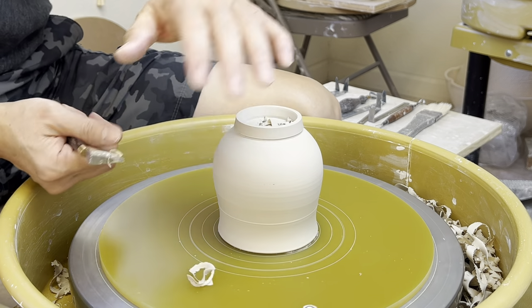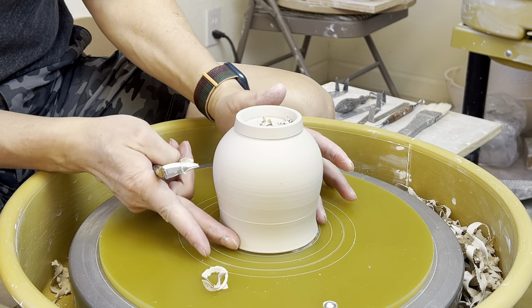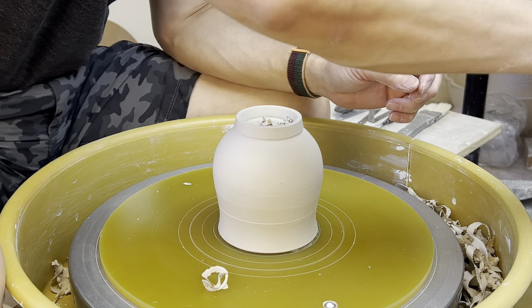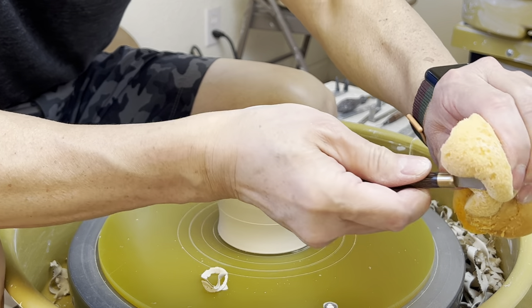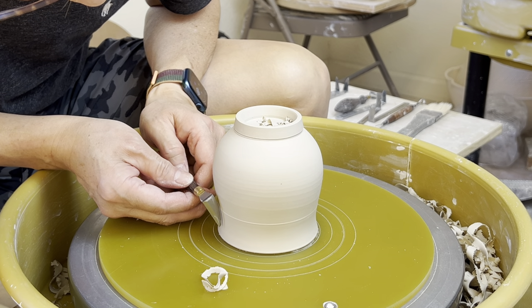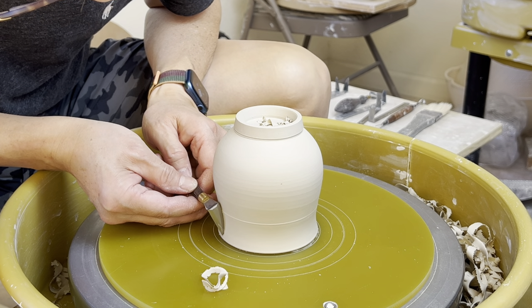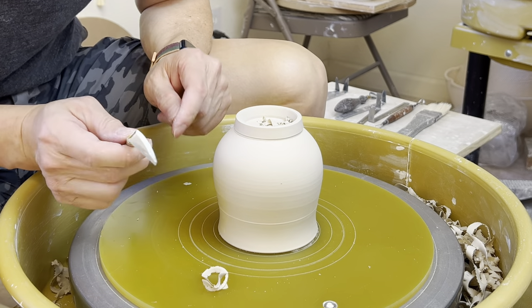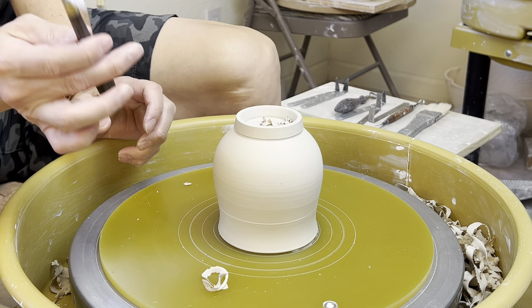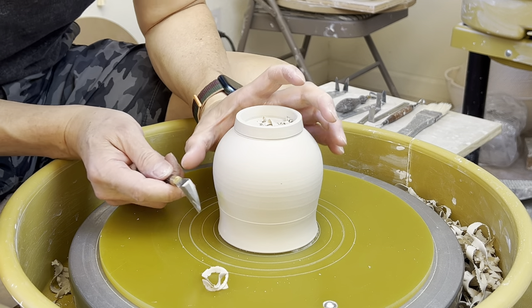When I'm making this mug, this part here has a little curve. So this number five — you see that there's a little curve here — the curve could take care of that part. So that's why for making this kind of mug, I usually use my number five trimming tool.